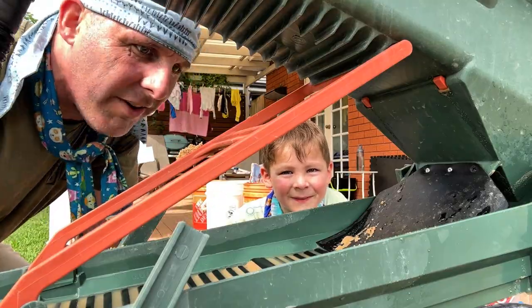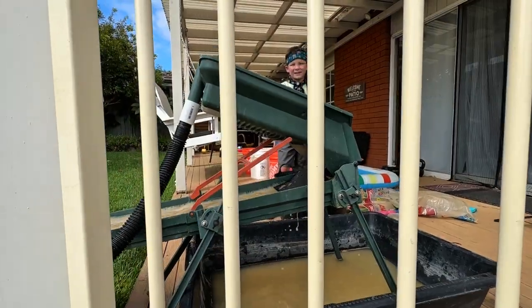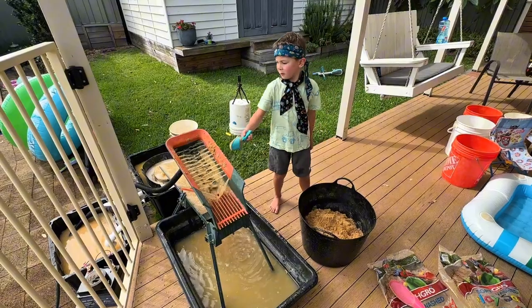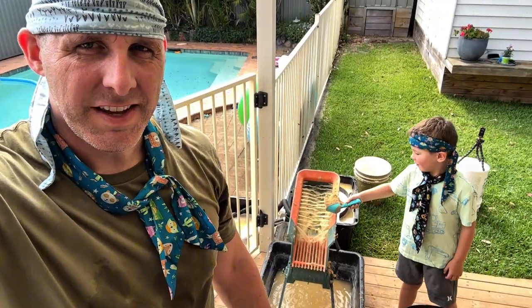That's two buckets down and we have one more bag of sand to go. It's super hot out here — we're definitely going to jump in the pool after this. Finney is getting busy right now feeding that last bit of sand through the Crux High Banker. I'm excited about this — excited to see if there's gold, but also to finally have the sand pit set up for the kids.